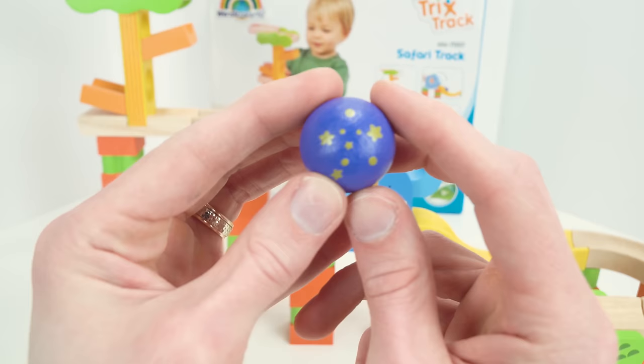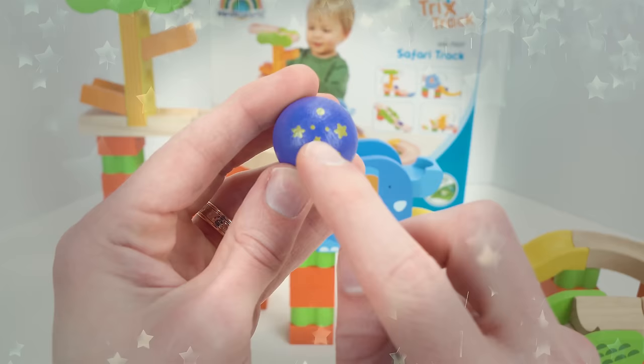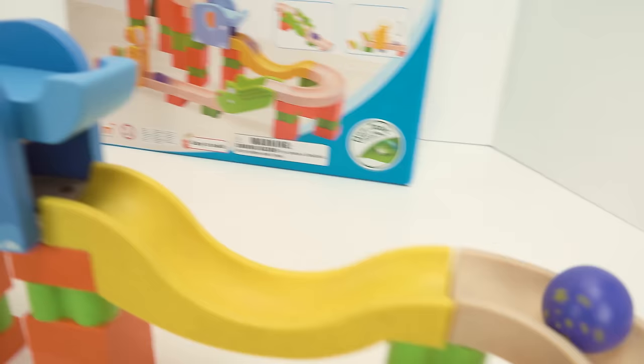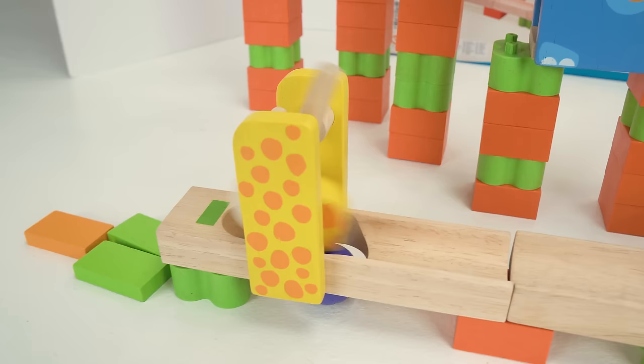And now we have another purple marble, just like our first one, but this one's got little stars on it — that's so cool! Alright, let's send it down the marble maze. Here it goes. Oh no, it's stuck on the elephant's trunk — there it goes. Nice job, purple!